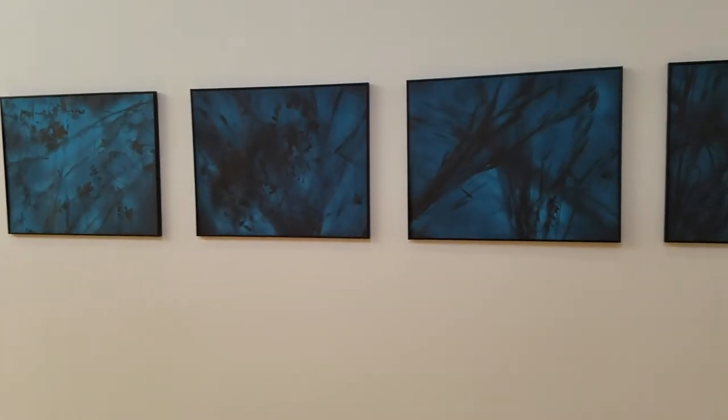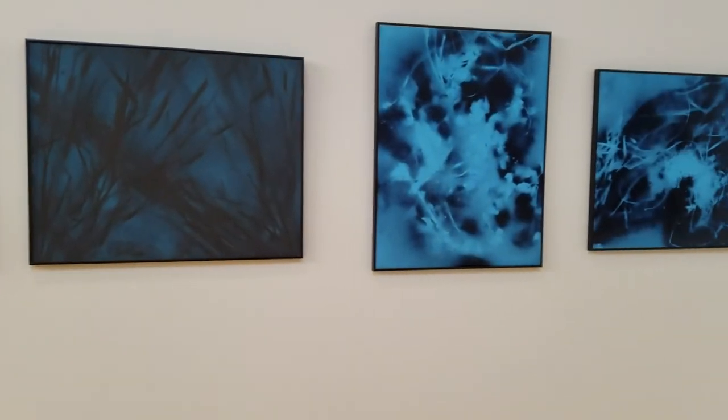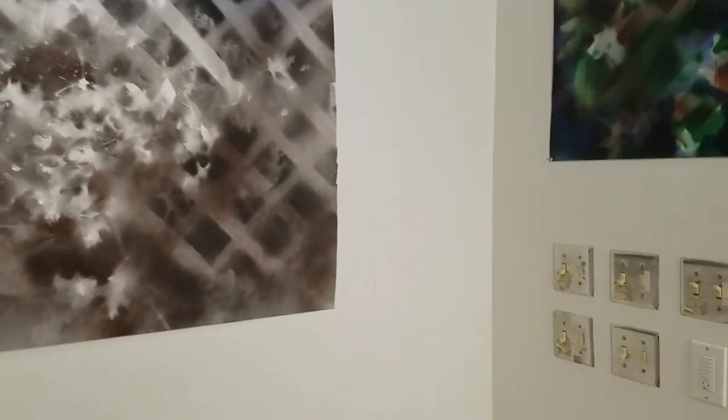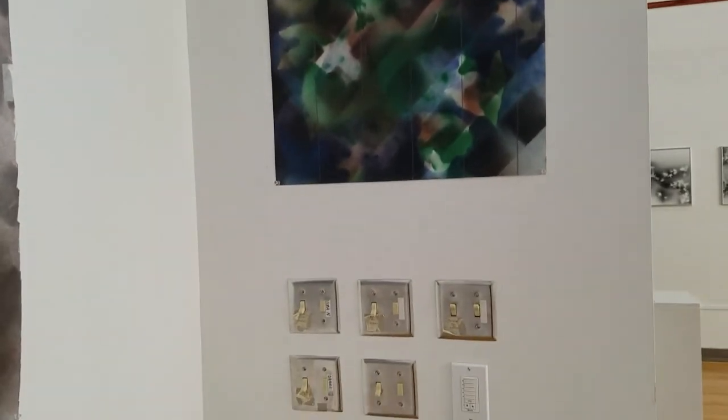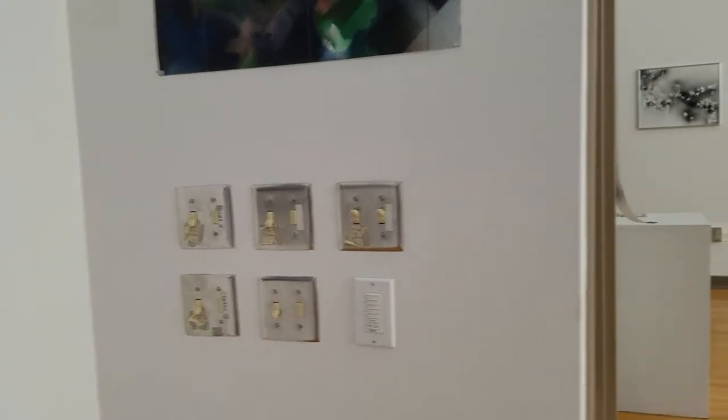I'll show you the whole series. Those aren't part of the series — those are the light switches. And there's the artist himself.